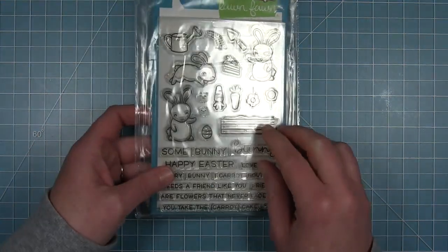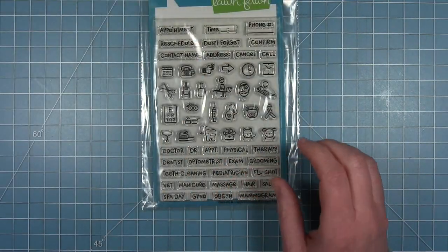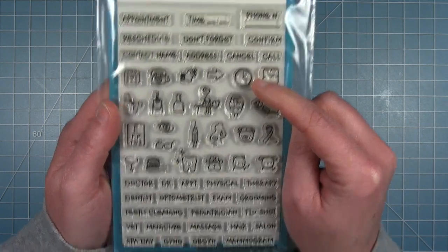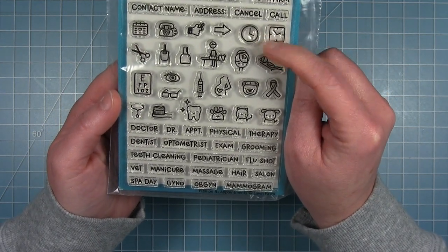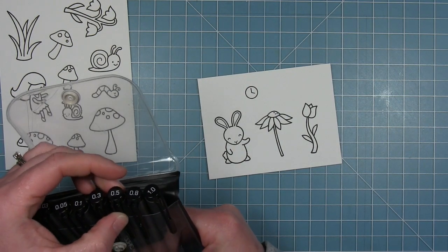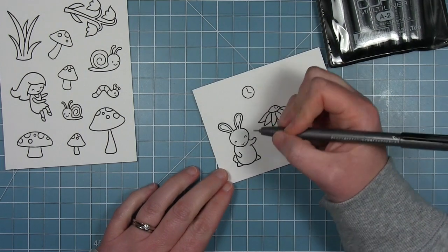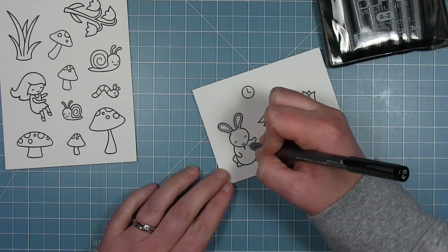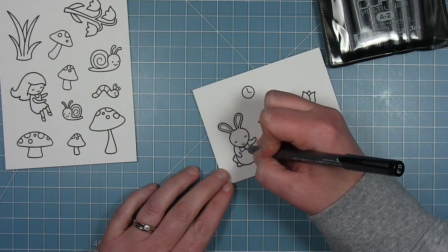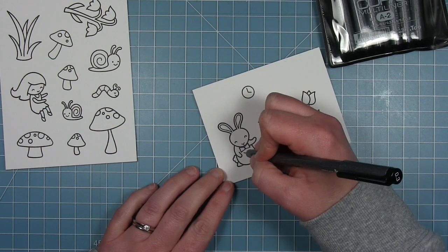I'm also using a bunny and I'm going to modify him with some drawing to make my White Rabbit, and then I'm going to use this clock from the Plan on It Appointment set and create it into a pocket watch. I've already stamped out all my images in Lawn Fawn jet black ink so that I can do some Copic coloring, but before I do that I want to add detail to change these images up, using a Copic multi-liner pen.